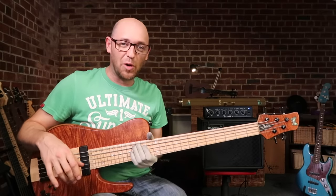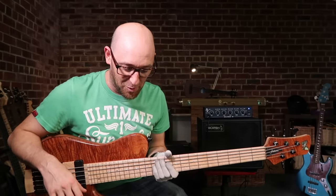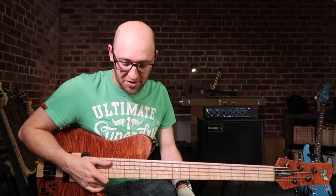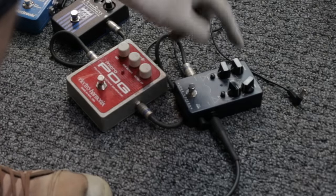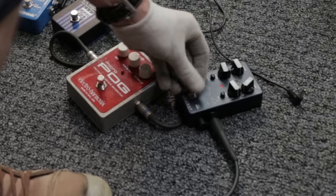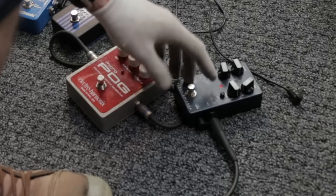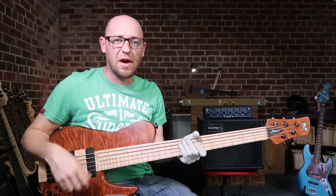Next up is a distortion pedal — I really want to say the Micro Pog because that's probably my favorite, but I'm going to highlight the distortion pedal first. Here I've got the Alpha Omicron, which is a really fantastic pedal. You've got level, blend, mod, and drive. The blend is between the clean signal and the distortion signal, the mod changes the tone, and the drive gives you that growl and bite — a really cool tone.